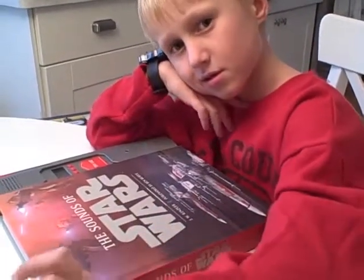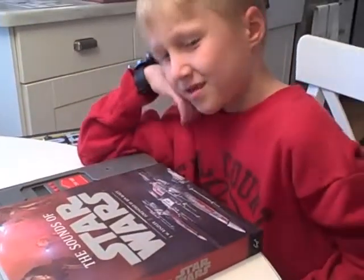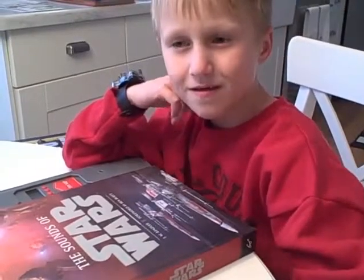This is an interview and a book review on the Sounds of Star Wars. And what is your name? Max Brightby, R-I-G-H-T. This is Max. And how old are you, Max? Seven.